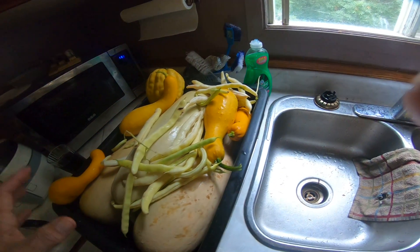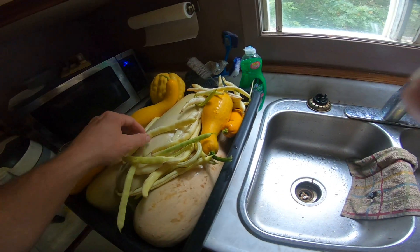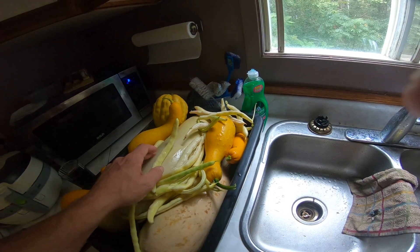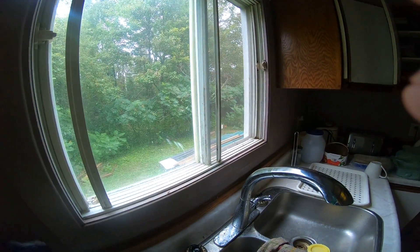I didn't pick any pumpkins because they're still all green pretty much. Got all the beans — I only had like one bean plant that actually did anything, and these are nice big beans. I got one hot pepper plant out there that has one pepper on it, and the potatoes are over there; I'm going to pick those.